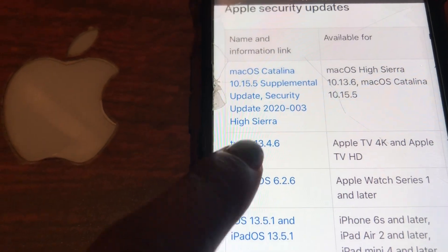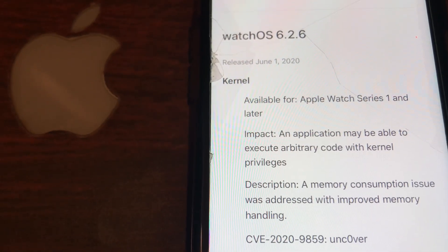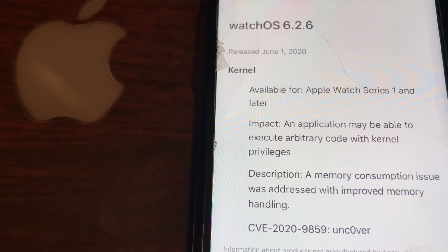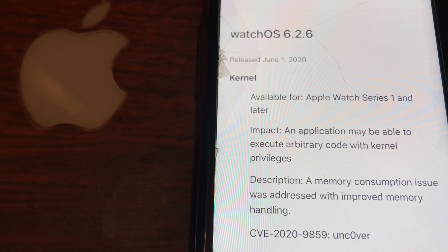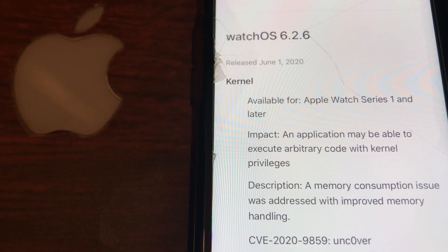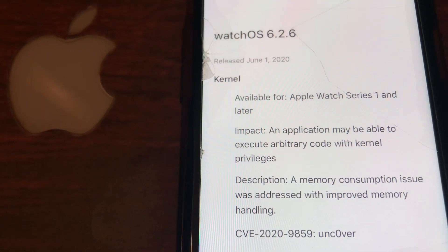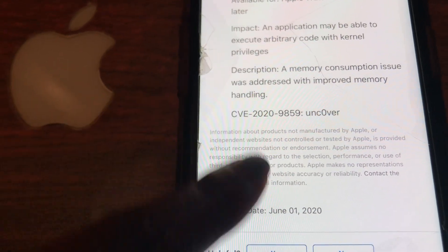This Apple Watch update is available for all Apple Watches including Series 1 and all later models. The impact states that an application may be able to execute arbitrary code with kernel privileges. In the description, a memory consumption issue was addressed with improved memory handling — that about sums it up for this update.